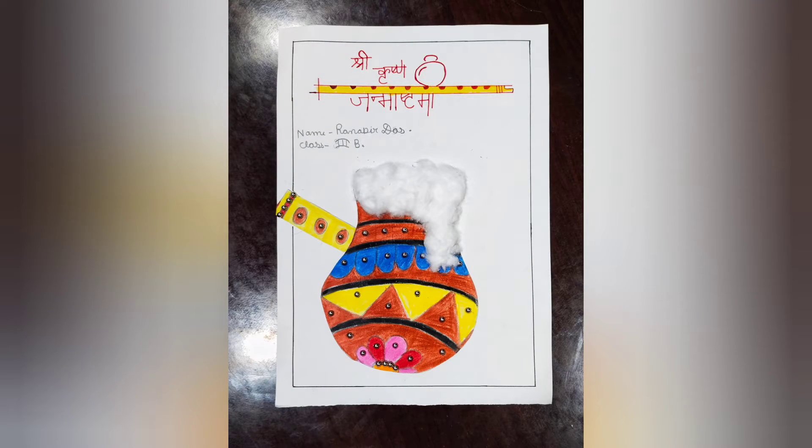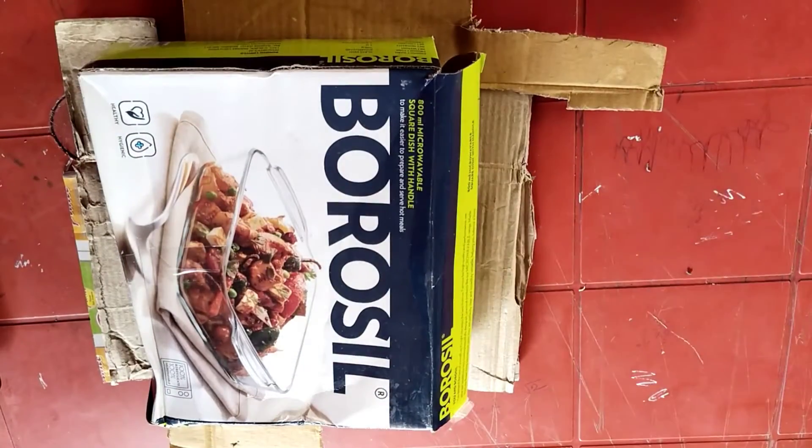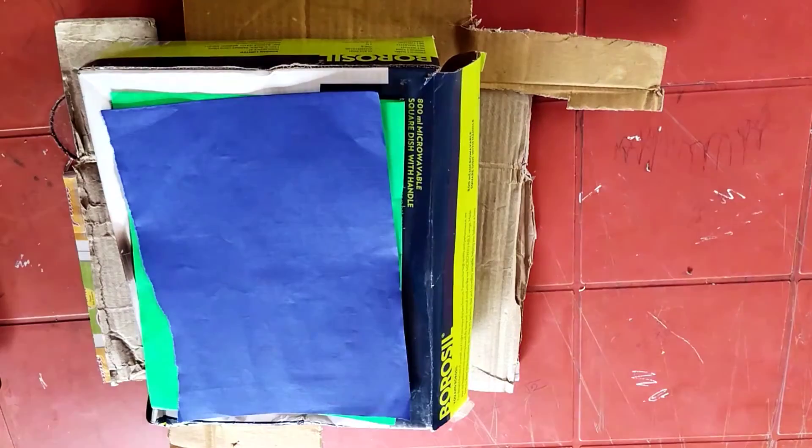Now let's move on to the next craft. Our next craft is this frame which we are going to make. For this craft, we will need some cardboards and chart papers of different colors. I have taken blue, green, red and black.